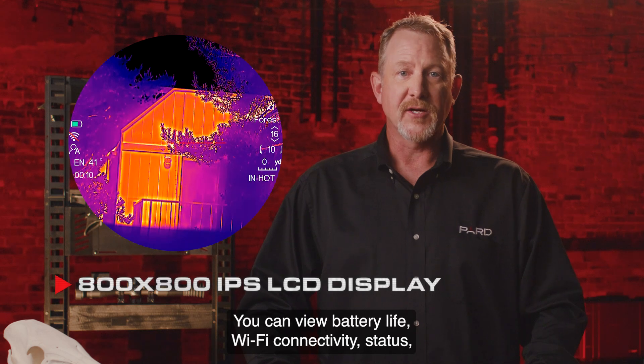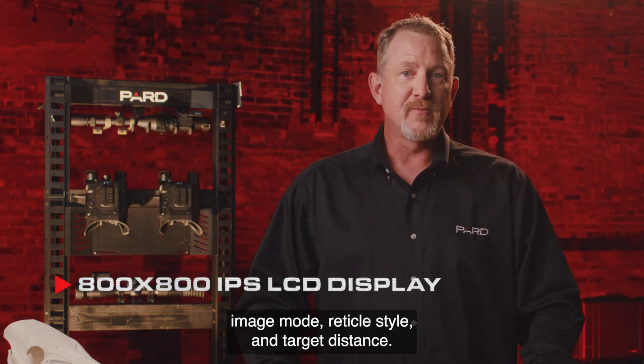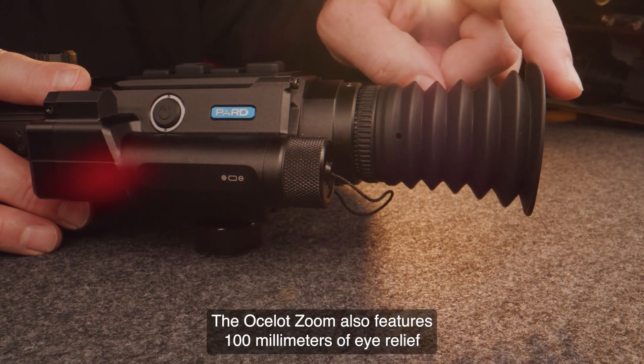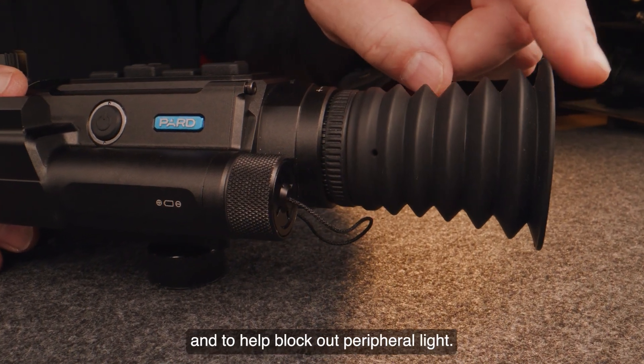You can view battery life, Wi-Fi connectivity status, compass direction, magnification level, scene mode, image mode, reticle style, and target distance. The Ocelot Zoom also features 100mm of eye relief and a soft silicone eye cup for comfort and to help block out peripheral light.